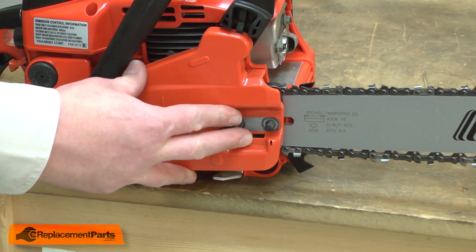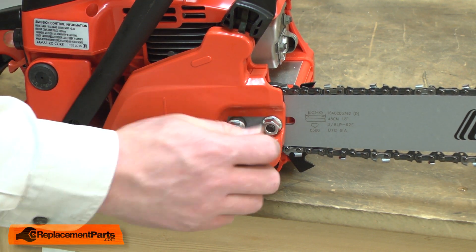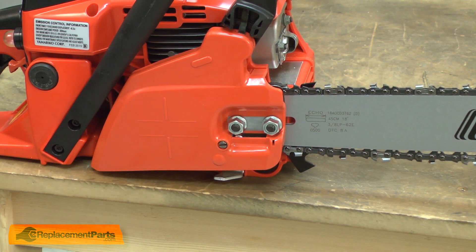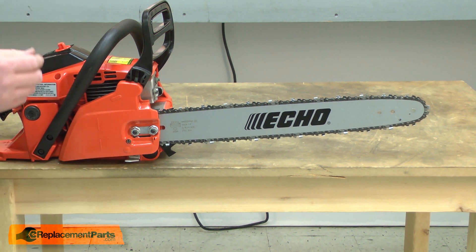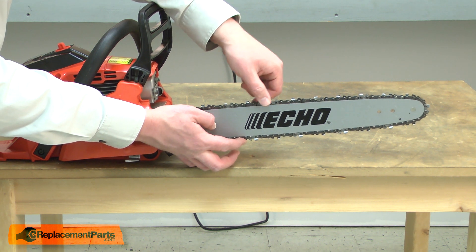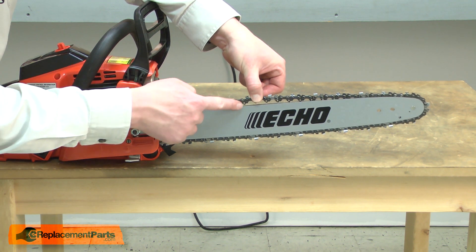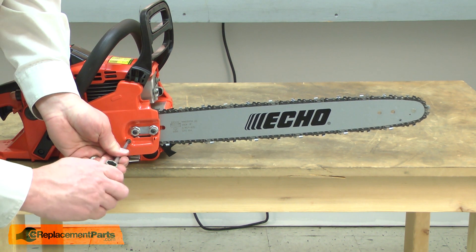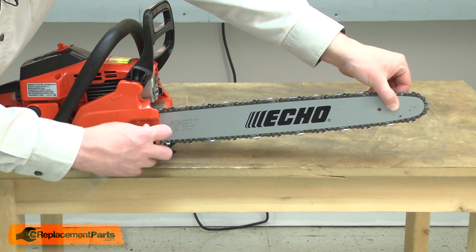I'll reinstall the cover and loosely install the nuts. Now I need to tension the chain. I'll start by turning the chain adjuster to get the slack out of the chain. Then I'll test the chain by pulling it away from the bar. I want to be able to pull the chain away from the bar, but I shouldn't be able to pull the drive links away so there's a gap between the drive link and the bar. That's just a little bit loose and that looks good. Now make sure to hold the tip of the bar up and tighten the bar nuts.